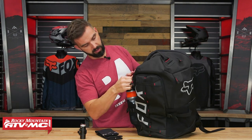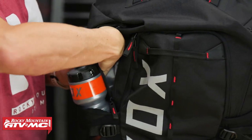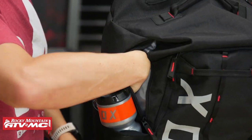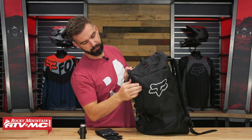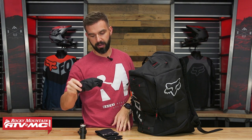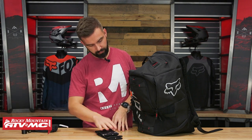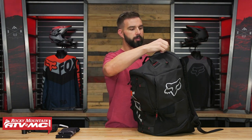On the right side of the pack, you do have one more additional pocket - you can see I can get my whole hand inside there easily. And then you've got another pocket on the other side that's the same size, but this one is fleece-lined. So inside there I've got the mountain bike sunglasses. That does it for the pockets on the outside.